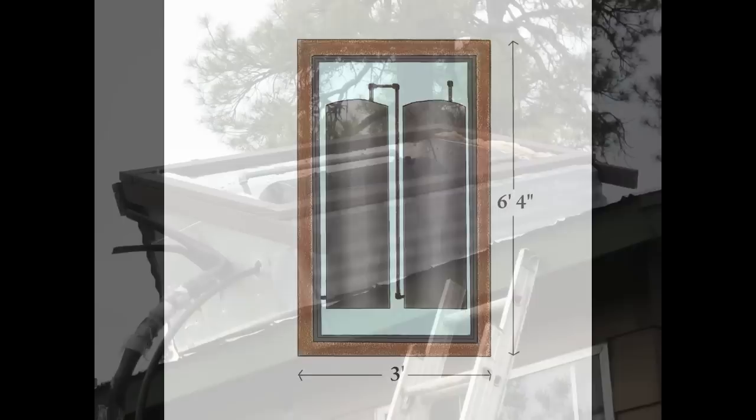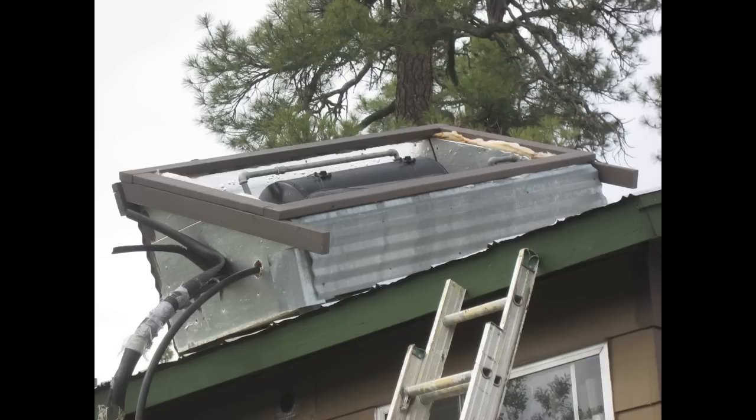Right here we have one sitting on a roof. The box is cut at an angle because the roof wasn't facing south and we wanted the glass to face south. This box is 20 years old and was being repainted.